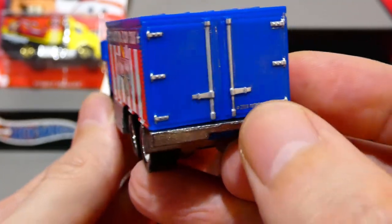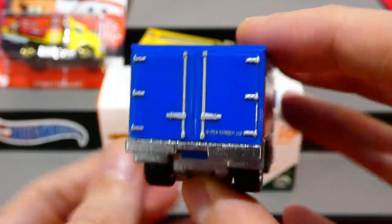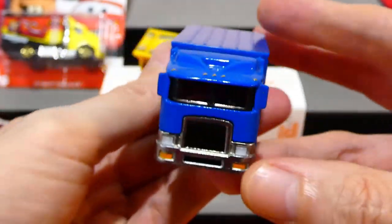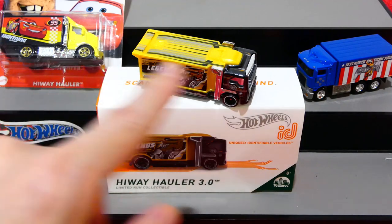Highway Hauler 2 also has barn door-style doors on the back with hinges and locking mechanisms - a very nice addition. So there you go - a look at all three Highway Haulers. I really hope you enjoyed the Highway Hauler 3; it's a very creative casting with a lot of fans. Let me know in the comments what you think of number one, two, or three.